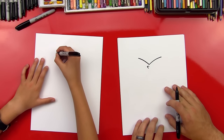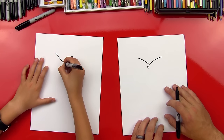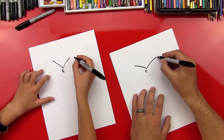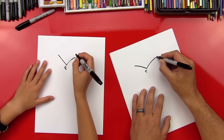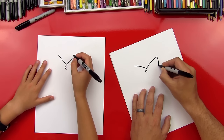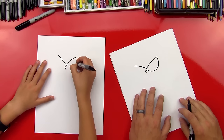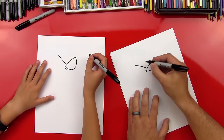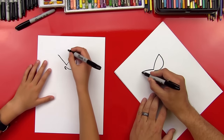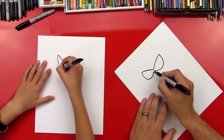Does that look like Robin? Kind of — you need to keep going! Now we're going to draw a big U that comes down and around. We're drawing his mask that goes over his eyes, so we draw a big U that comes around and into his nose. Now do the same on the other side — a curved line that comes around and into his nose.